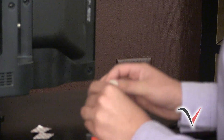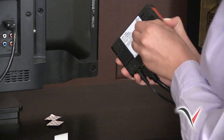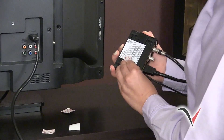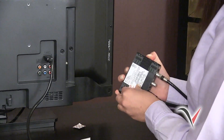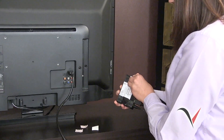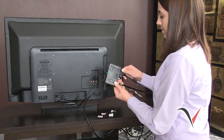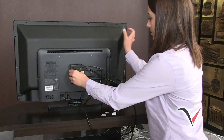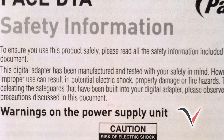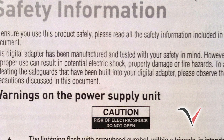Once your DTA remote and DTA have been paired, you can use the included adhesive fasteners to attach your DTA to the side or back of your TV. Remember, even when hidden from view, the DTA remote should still operate your DTA. Please place your DTA in a location that allows for proper ventilation, since the DTA gives off a significant amount of heat. Please refer to the safety information in your DTA manual for more information about properly ventilating your DTA.